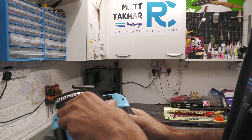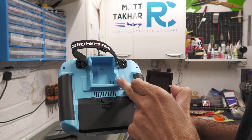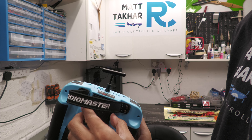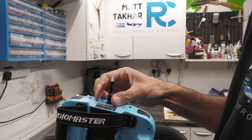Looking at the dials at the top — let's feel the switches. SD and SC are two-way switches. SB is a three-way switch. SA is a two-way switch. So it looks like there's one three-way switch, which is interesting.